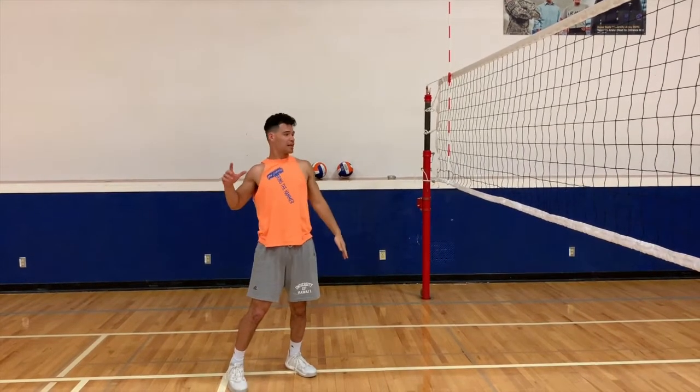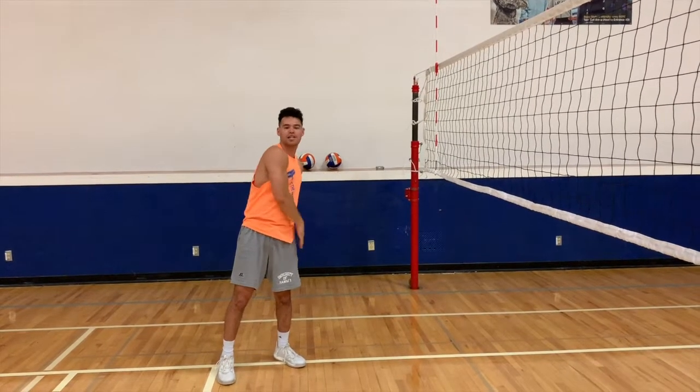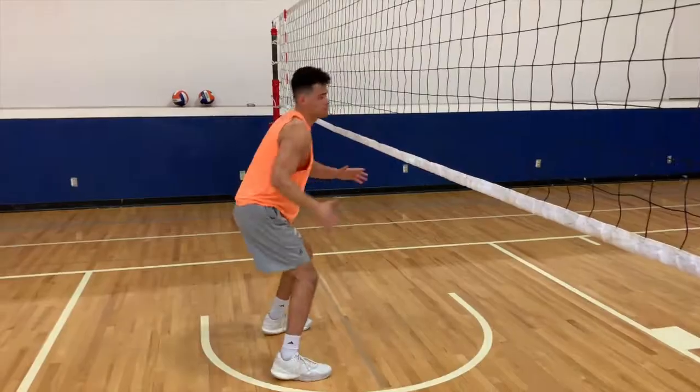When you start, your left hand comes down and your right arm swings fully through, finishing with your right hand in your left pocket.